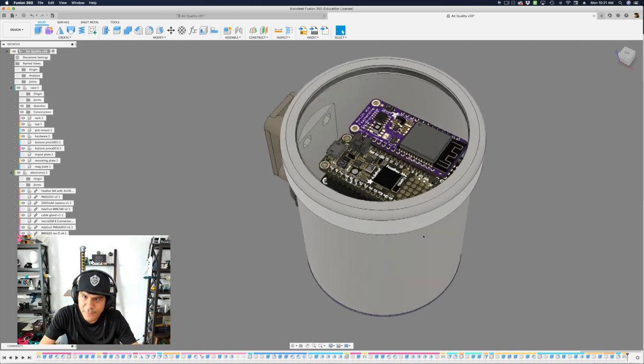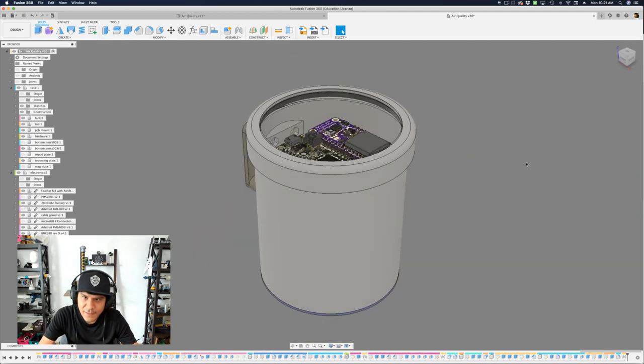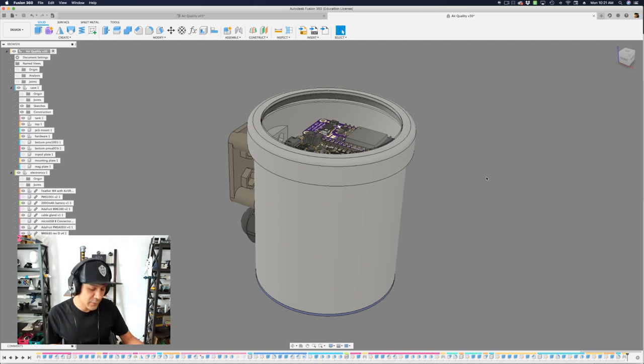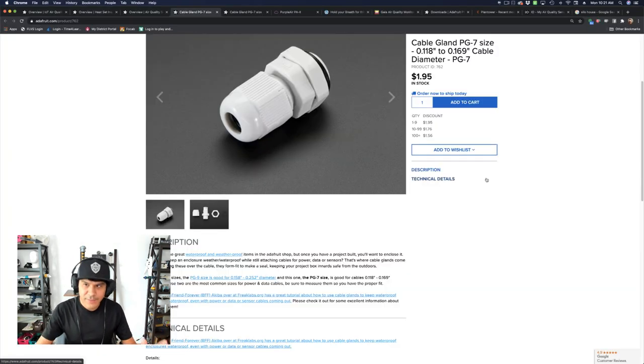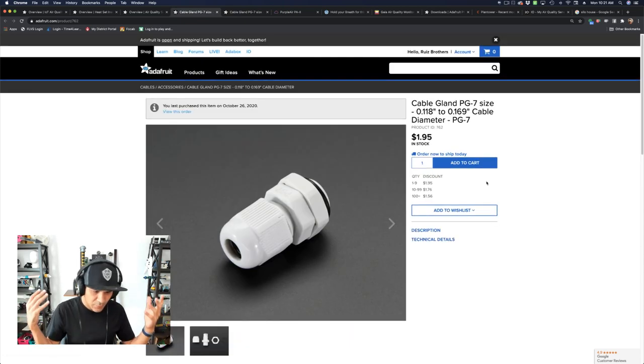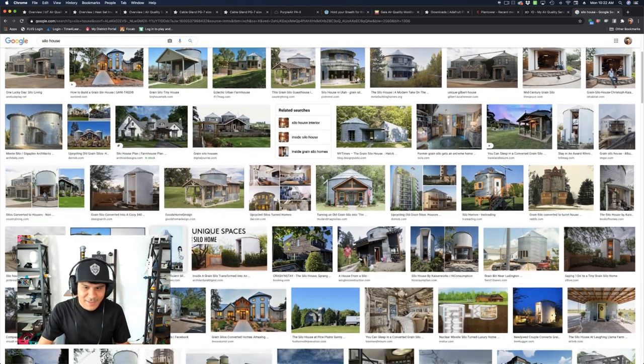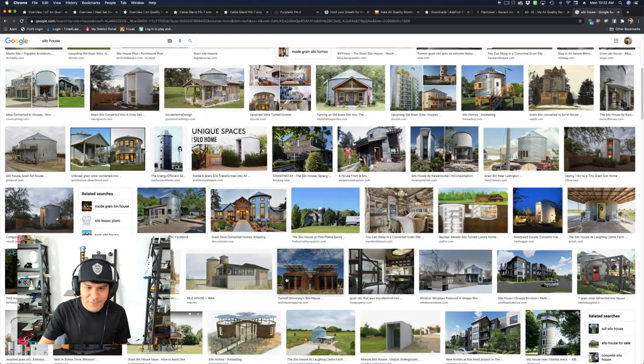At this point I prototyped it out, printed it, and it worked pretty well, but I really wanted to add a different aesthetic — something that looks really cool on the side of my house or building. I started thinking about cylindrical shapes, like windmills, farms, silos, grain bins. I searched around and came up with the term 'silo house.' It turns out a lot of folks take abandoned or run-down old silos from farms and retrofit them into modern homes. That's what inspired the final design — they look so cool. So I figured let me make this into a silo house.